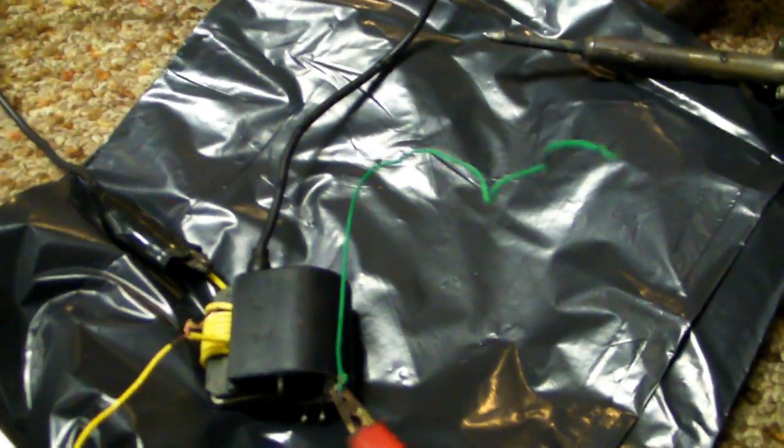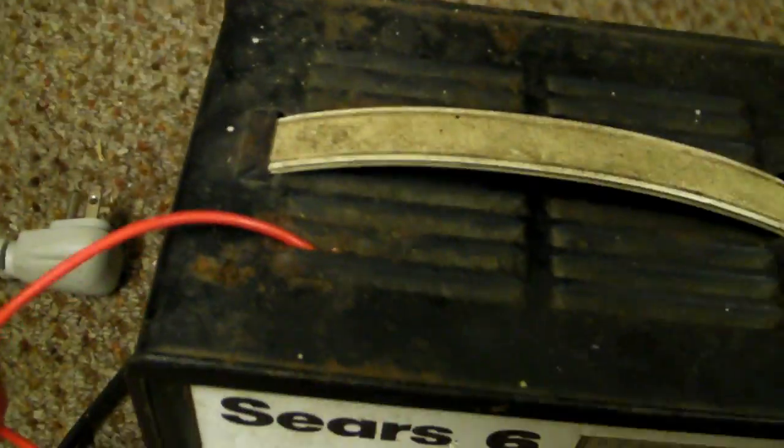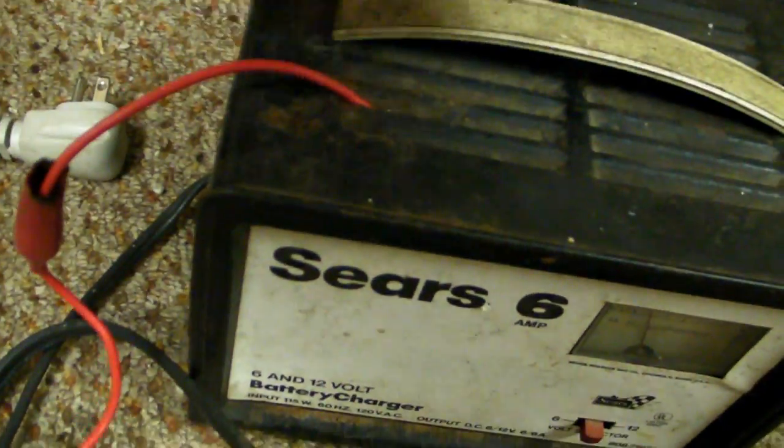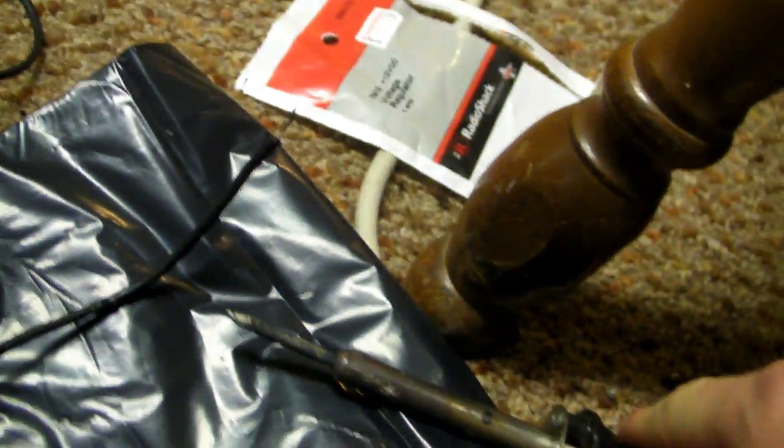I've just tried something new to prevent flashovers, and it's definitely done something interesting. Since this charger is ground, I just have this wire barely touching in there — right there at the fins. The ground is hooked up to the ground, and it makes a lot of positive voltage.